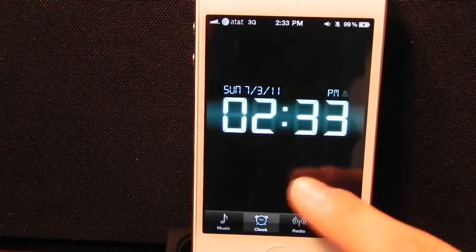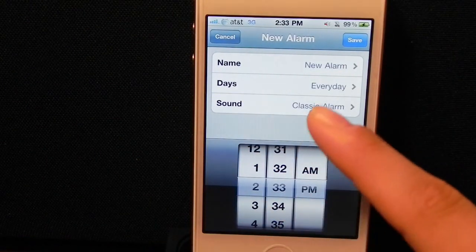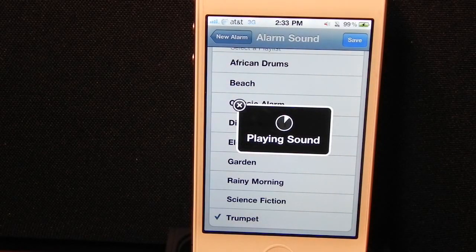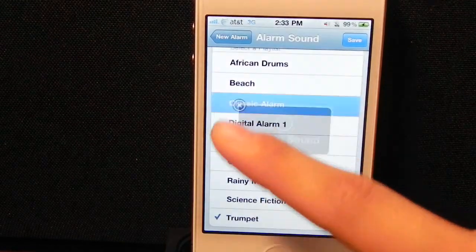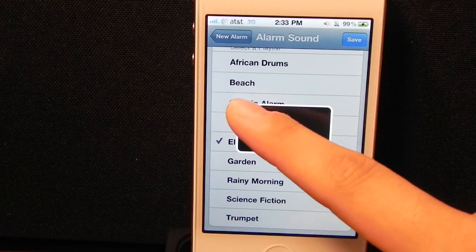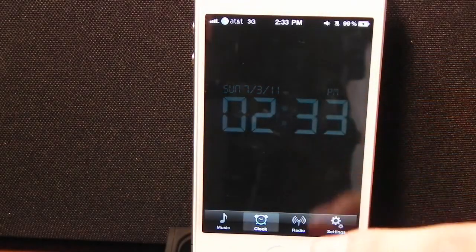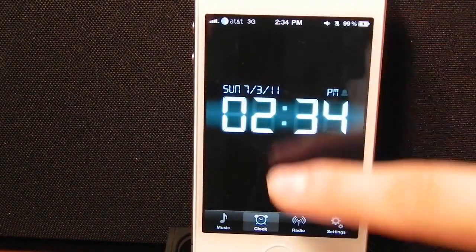Going into the clock tab takes you to the clock. Not really much interaction here, although you are able to make a new alarm. The app does come with some sound effects for alarms. If you swipe down on your screen, you'll be able to bring the brightness down of the clock area itself. Then if you swipe up, it will bring it back up.